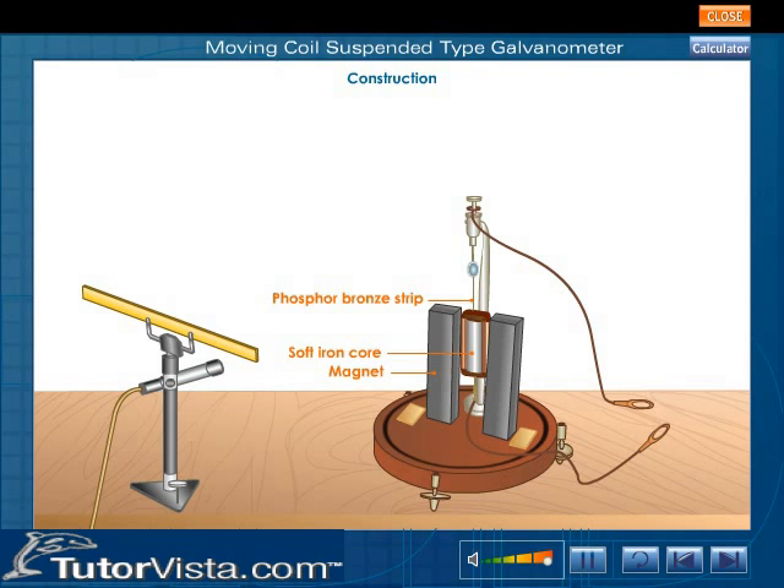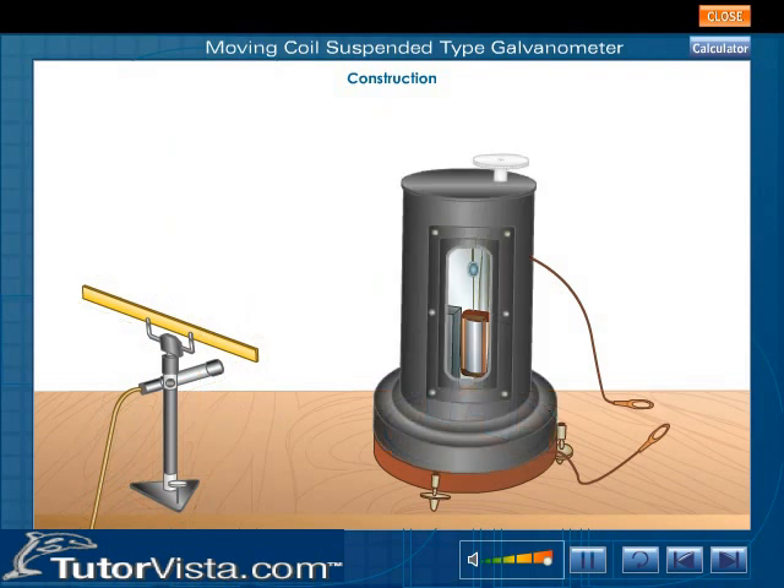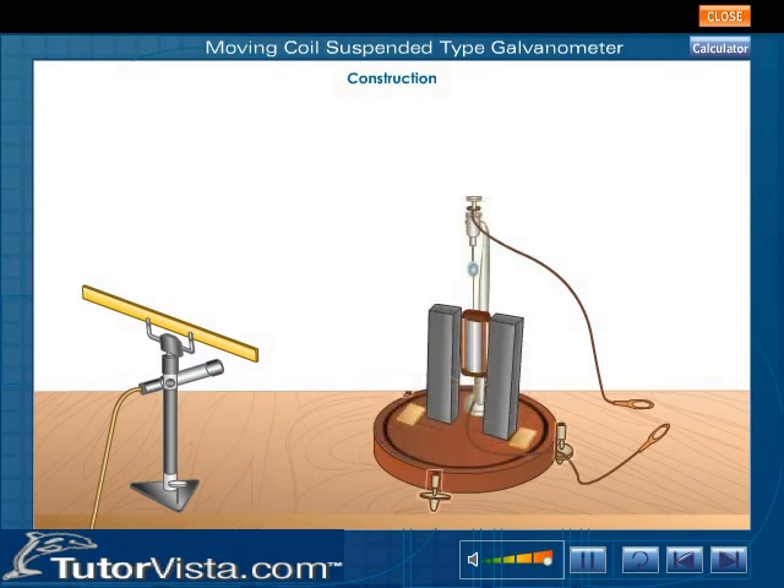The suspension is done with the help of a thin phosphor bronze strip. The upper end of the strip is connected to a movable torsion head. The lower end of the strip is connected to a hair spring. There are two terminals T1 and T2 connected to the source of current. The concave mirror M, used for measuring the deflection, is mounted above the coil and moves along with the coil. The deflection in the coil is determined by a lamp and scale arrangement. The entire arrangement is enclosed in a non-magnetic case with glass windows to avoid disturbance due to air. Three leveling screws at the base are used to level the apparatus.